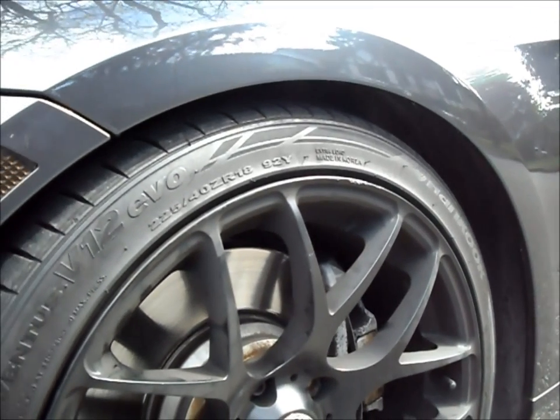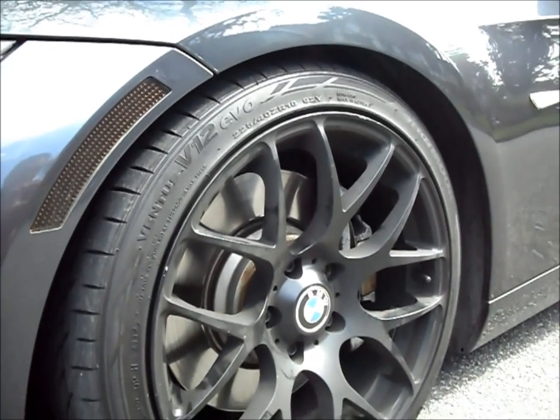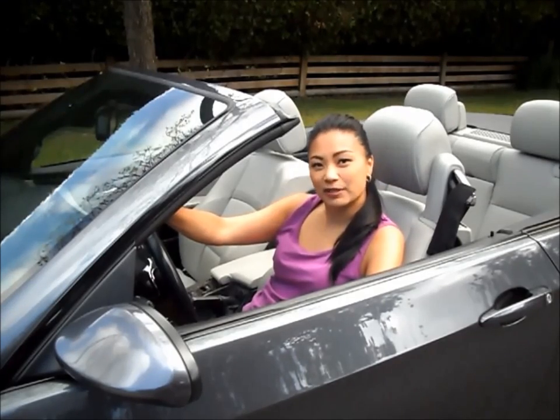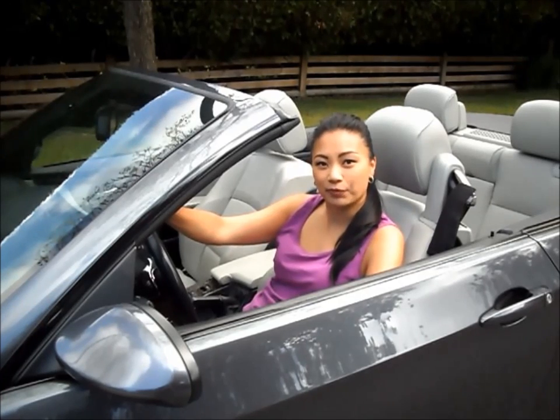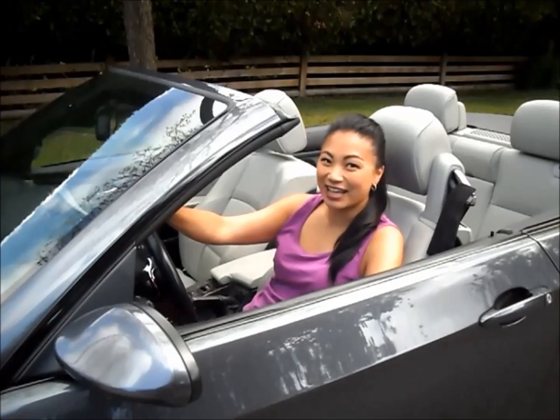I'll be keeping my 18 inch rims for now and my next step is to try to glossify them. The handling is much better around corners and the steering is a little bit stiff. But once the car settles in a couple weeks, this should loosen a little and the car will also sit a little bit lower. Thanks for watching!